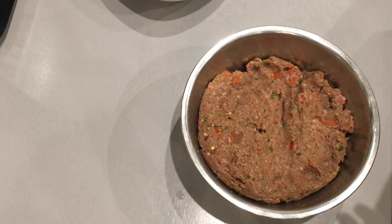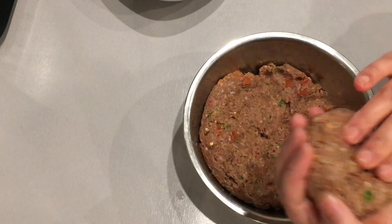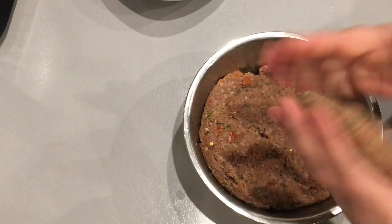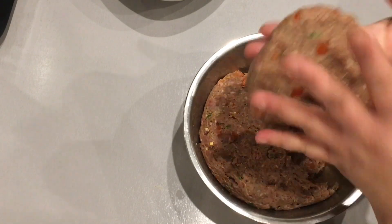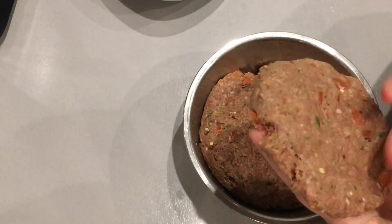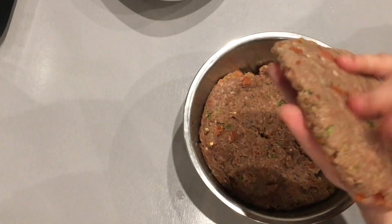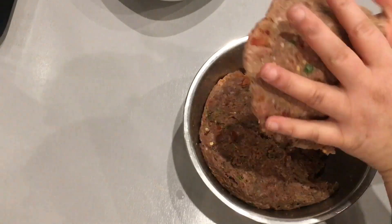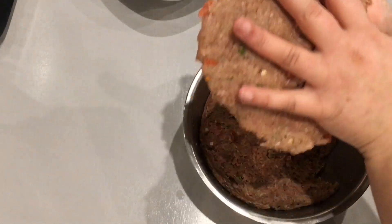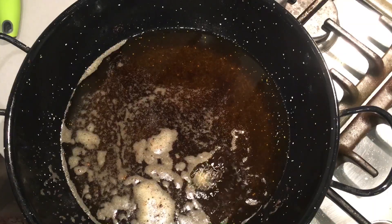After 30 minutes of letting the mixture set, you may now fry your chapli kebabs. Heat up oil in a pan on a full flame. Take quite a bit of the mince, make it into a ball, and then flatten it down. Make sure you do not leave it too thick, but neither do you want to thin it out too much — flatten it out as much as you can. Now add it to the oil.